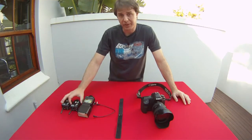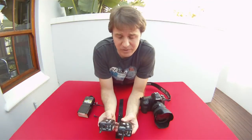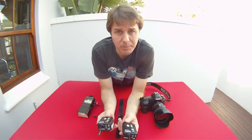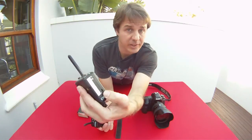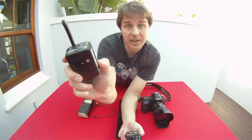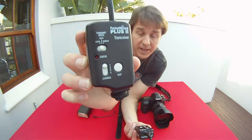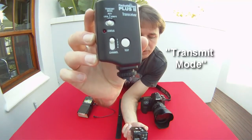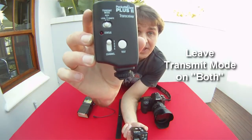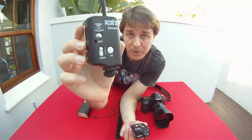First things we need are the two pocket wizards — the transmitter and the receiver. In the case of pocket wizards they are transceivers, which means they transmit and they receive. Starting with the pocket wizards, you need to make sure that there are batteries in them. I'll switch both of them on using the little power button on the side. Next to that you'll see we've got a number of different settings: a channel button one, two, three, and four; a button that says local, both, and remote at the top; and then there is a test button. The first thing we want to do is make sure that both our pocket wizards are on the same channel.